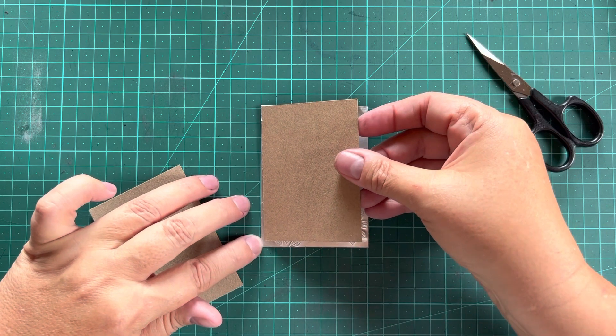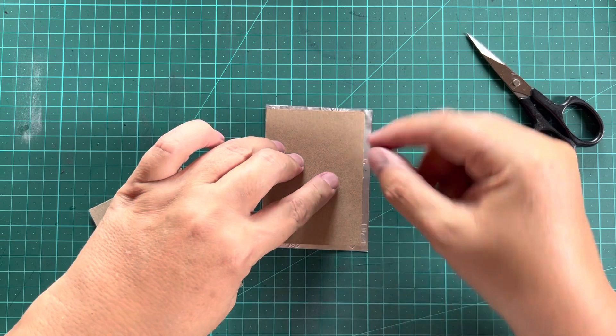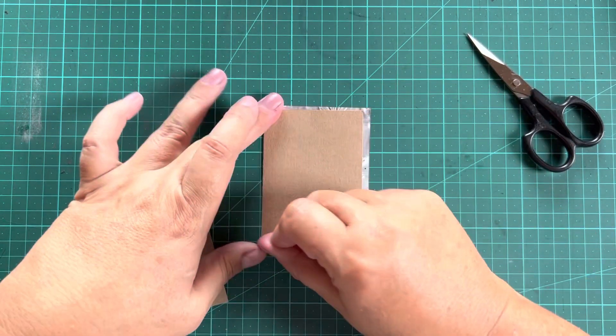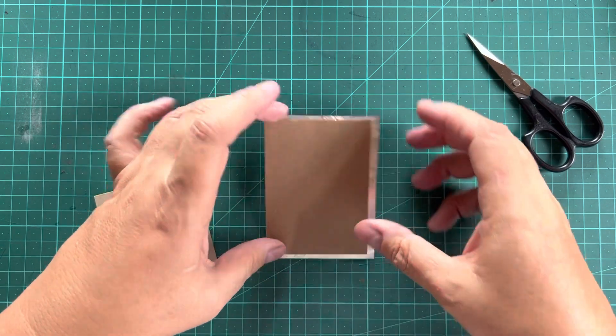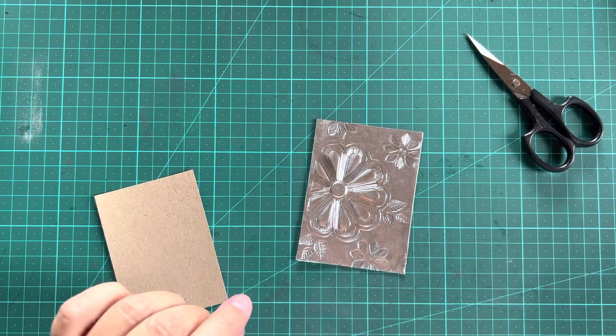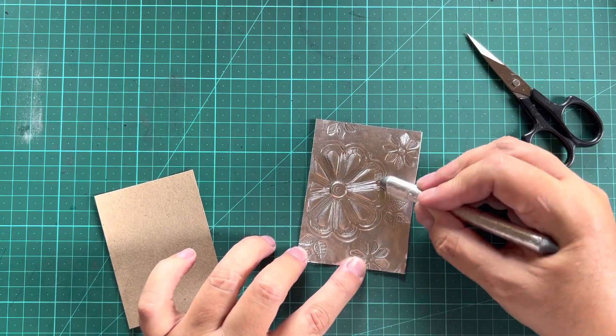We are sticking it on there, so I'm not too worried about the overlapping on this side — that's fine. And I don't want to squish my design too much, so using my paper stump we are going to smooth it gently.